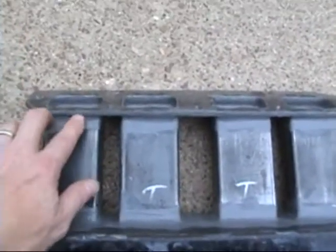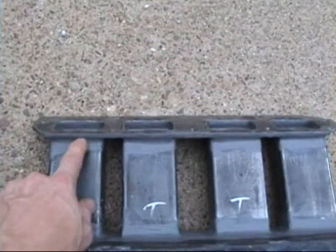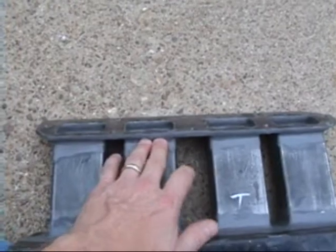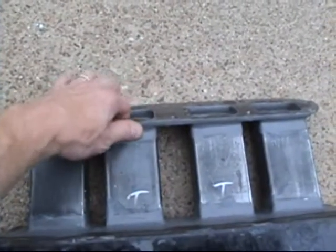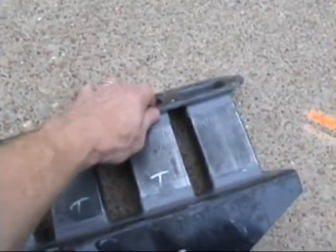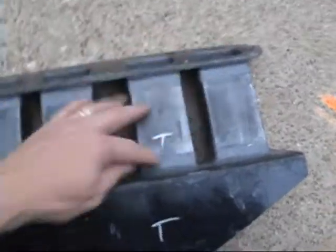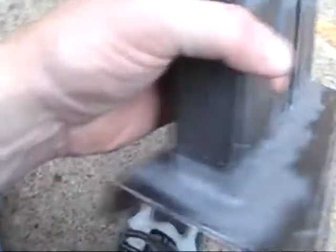I went ahead and cleaned up all the welds, and since they were spot welds, I forced this JB Weld in here — good to 600 degrees — and it should seal pretty nicely. I forced it up into all the cracks and joints so I have an airtight seal all the way around.